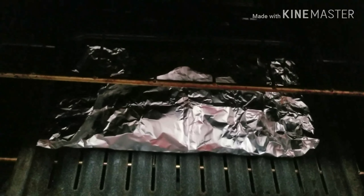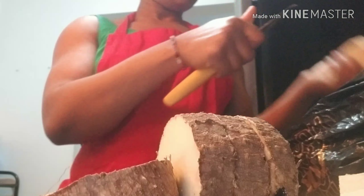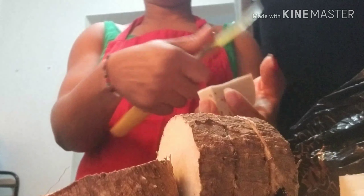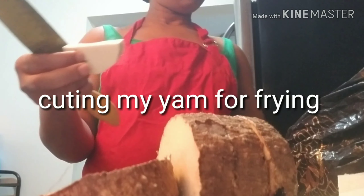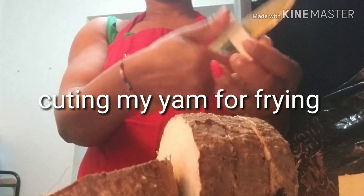While the fish is cooking, I'll go ahead and peel and cut my yam to fry. This is how I'm cutting it this time — I'll just cut and fry it.